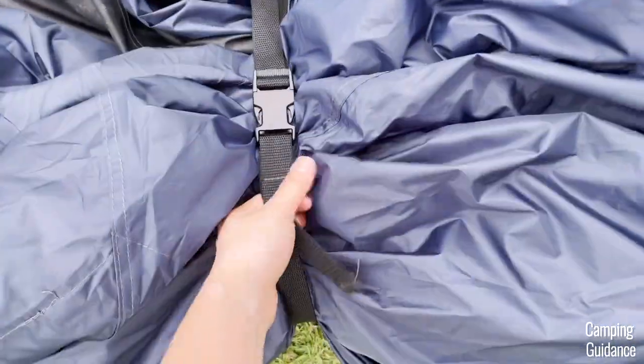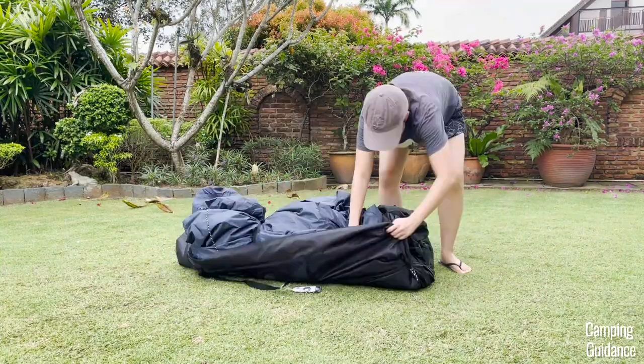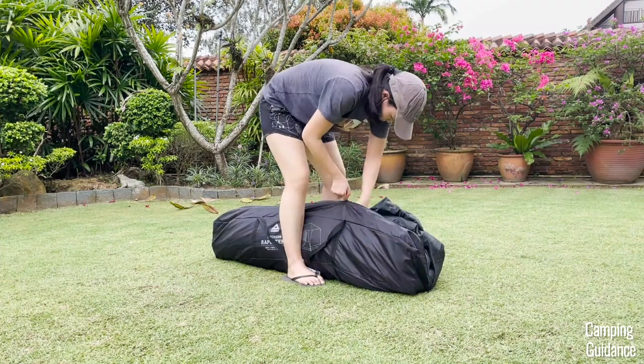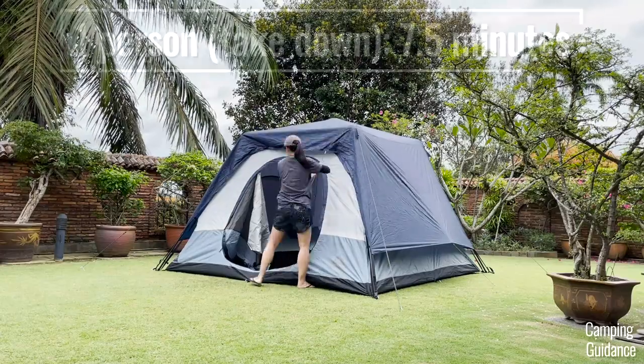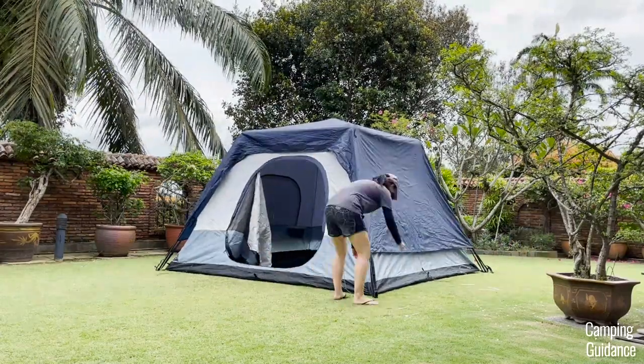Before placing everything back into the bag, remember to unzip the bottom zip of the carry bag to expand the bag. After that, fitting everything back in — including the stakes, rainfly pole, and gear loft — is actually pretty easy. Packing up this Cadiz Rapid six-person tent on my own took me about seven and a half minutes, and here's another time lapse for the take down and pack up.